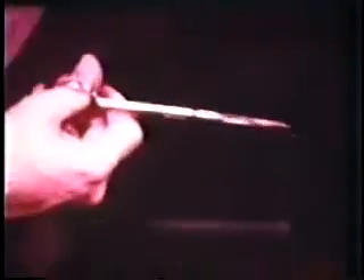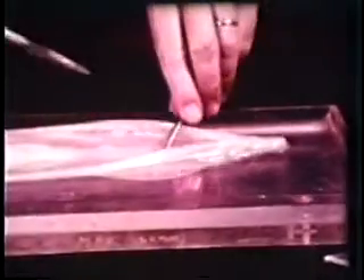The next step, of course, was the removal of a living stellate nerve, and this has now become a routine procedure at those marine laboratories where squid are studied.